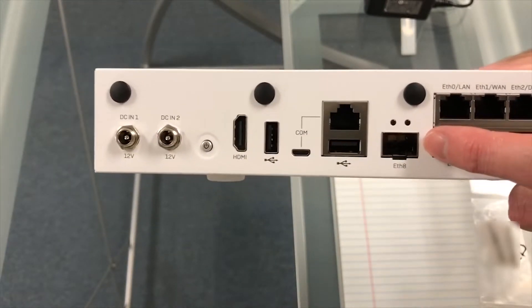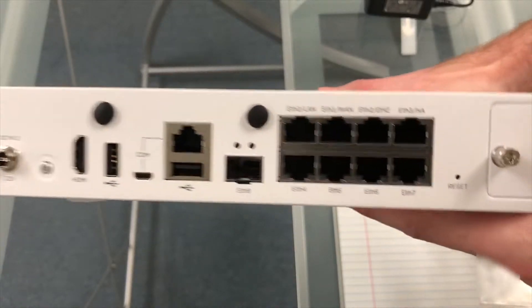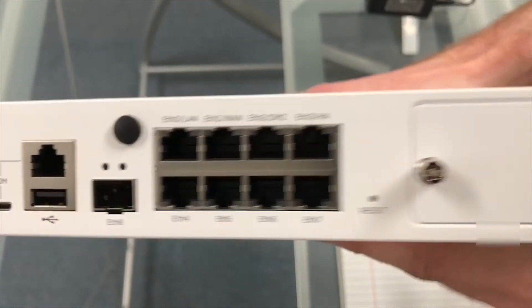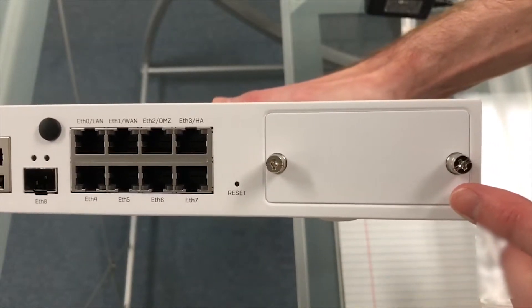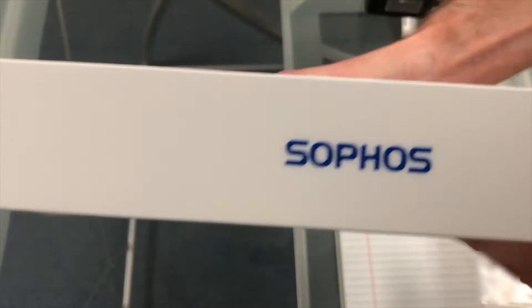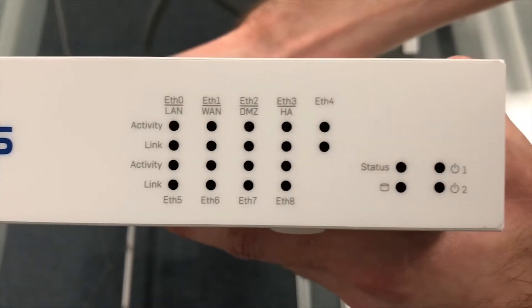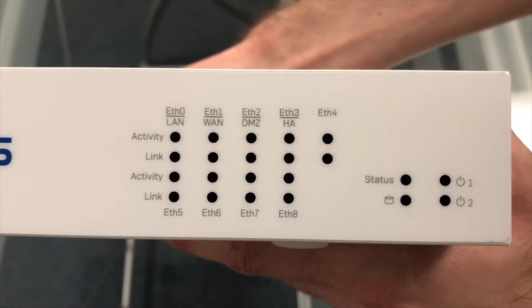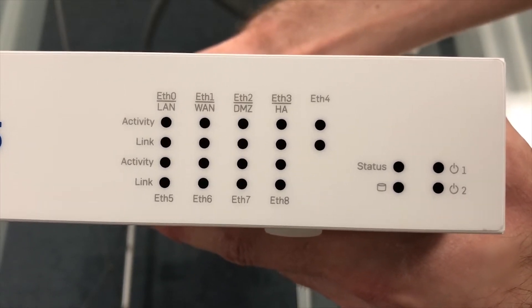Now we have an SFP port, followed by eight ethernet ports, a reset button, and an expansion slot. On the front of the unit there are link and activity indicators for each of the network interfaces, as well as some system indicators including power and disk activity.